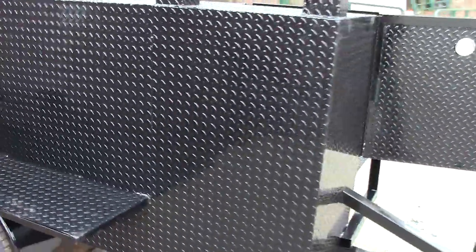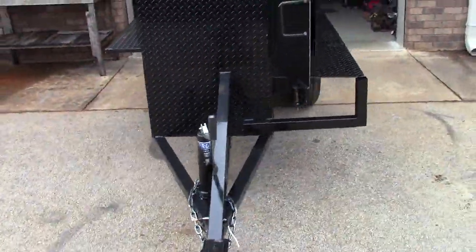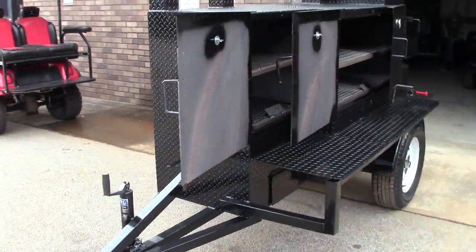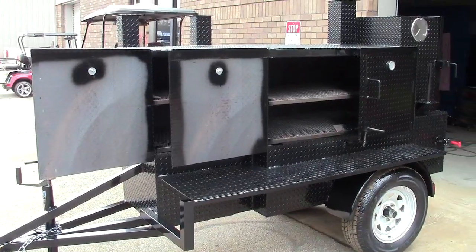So this is the brand new upgraded 2019 Pro Mini Rib Master. Give us a call, a holler, or a text — we'd love to build one for you. Thank you very much.